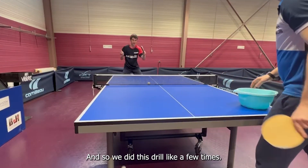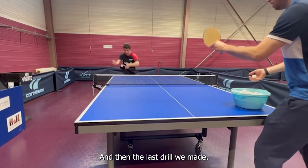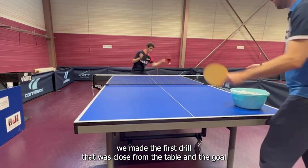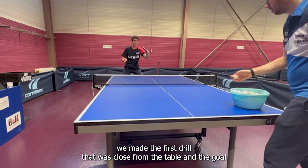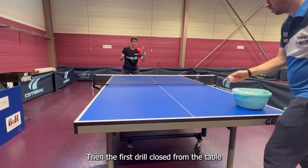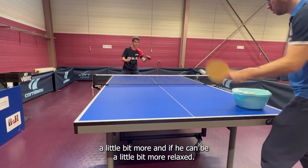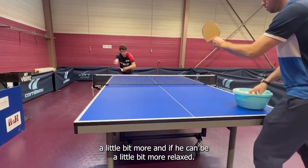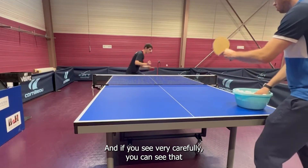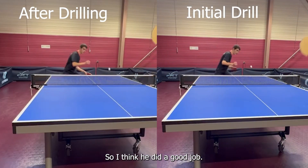We did this drill a few times, and then for the last drill I wanted to see how it worked. We went back to the first drill close to the table, but I was a little faster than before. I wanted to see if he could use his hand a little more and be more relaxed. And if you look carefully, you can see he's using his hand a little more and he's a bit more relaxed.